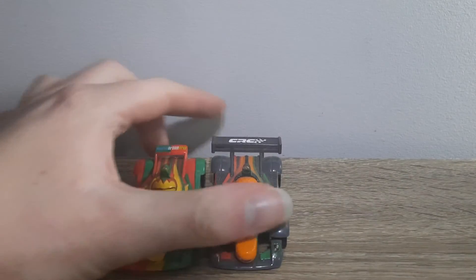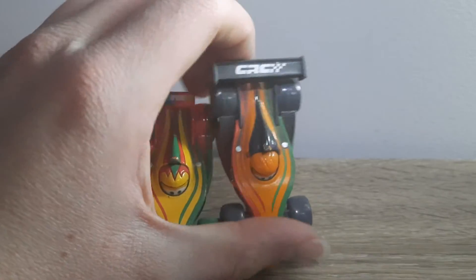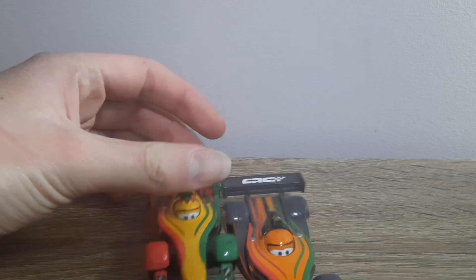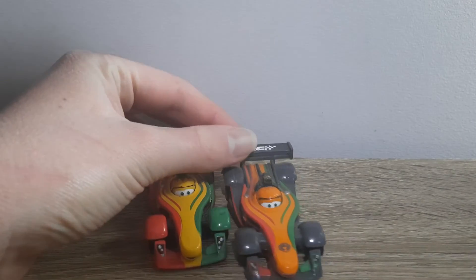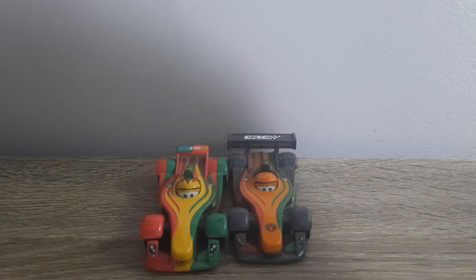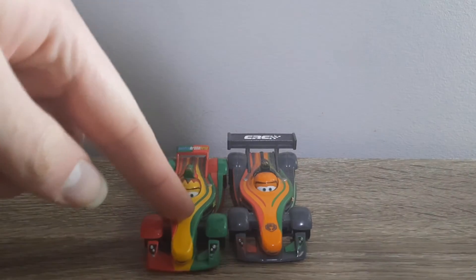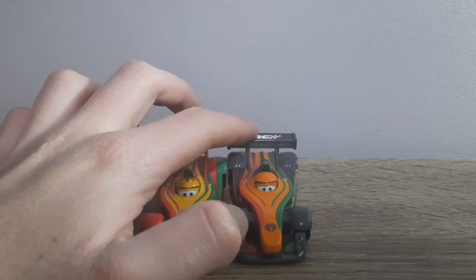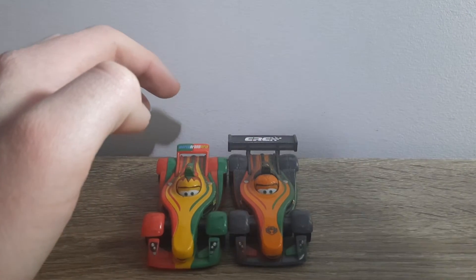The red and green part in the middle here is now carbon fibre, as you can see. The yellow parts are much darker now, like a dark orange. The front bumper is mostly carbon fibre, and he's got the Carbon Racers cup logo on the hood. And there's the Carbon Racers cup logo on the spoiler now, instead of Wall Grand Prix.